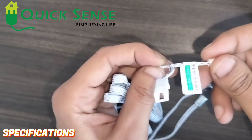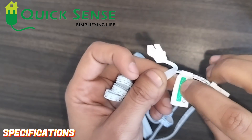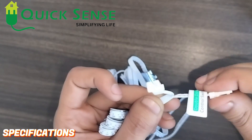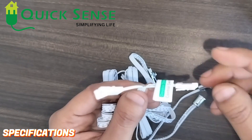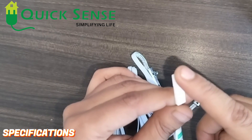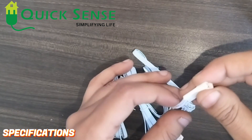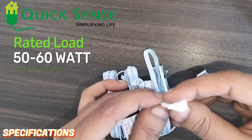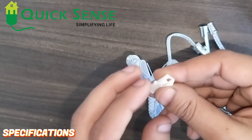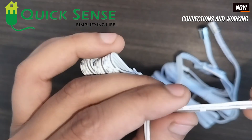There are two wires — one with a sticker marked as the double door control switch, which is the input side. The DC supply is connected to this wire. The other side is the output side where the LED strip or 12 volt DC load should be connected. The rated load is about 50 to 60 watts for this sensor.